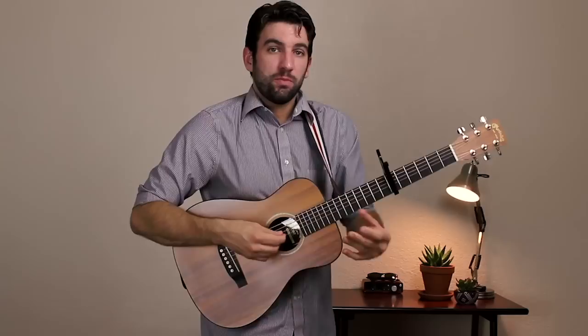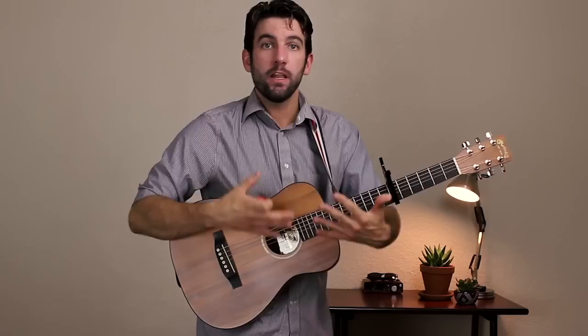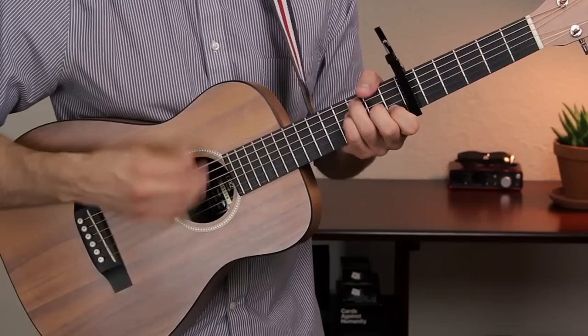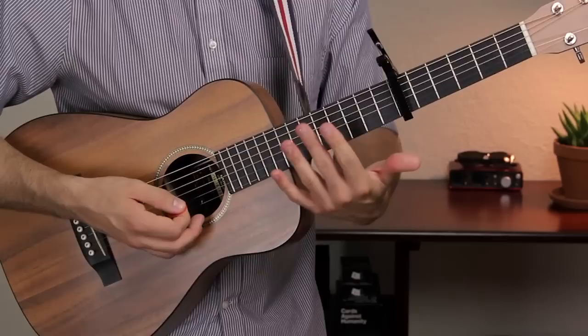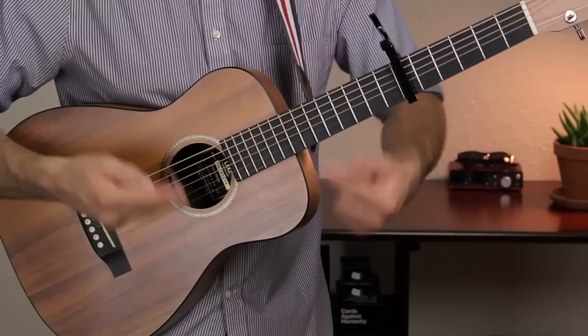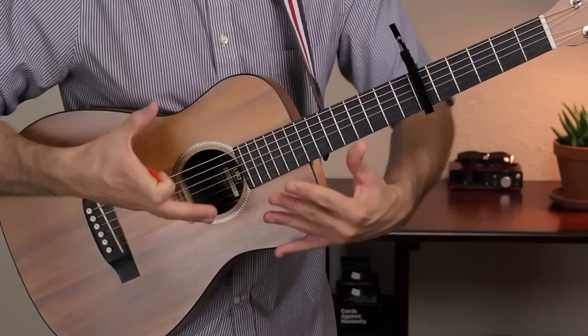After that, we're moving on to the bridge. The first half of the bridge is sort of an instrumental using the first round of the verse. So think of the first time we did that first chord progression. You're just going to hang out on the C like you would do at the end. So this is the real bridge, not the instrumental break — here's the next section.